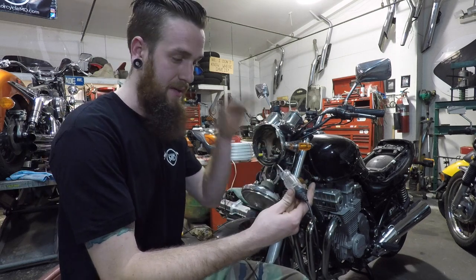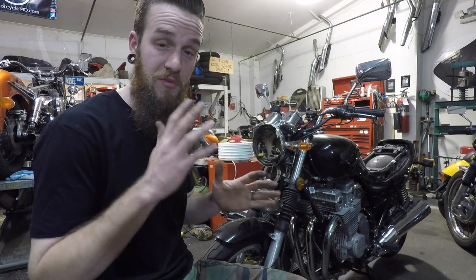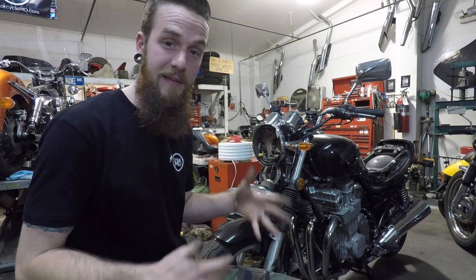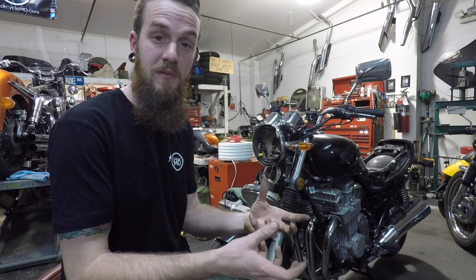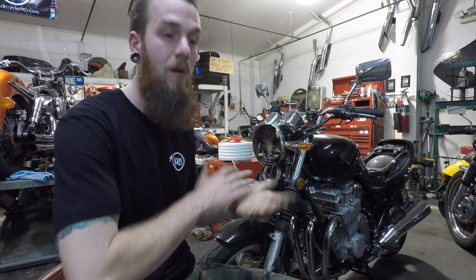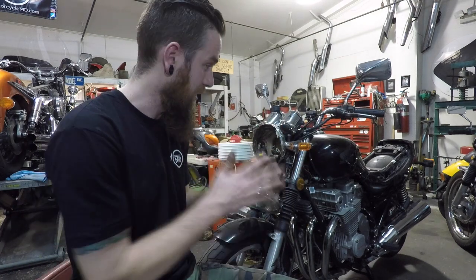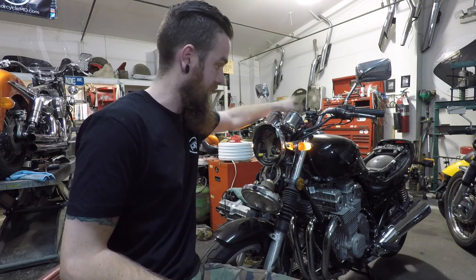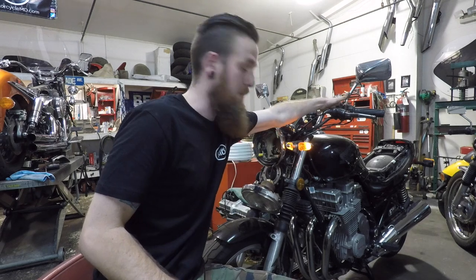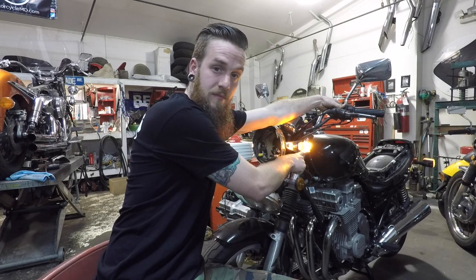These aftermarket turn signals are dual-filament bulbs — very important for those of you wanting to buy turn signals for your bike. Almost all US bikes have dual-filament front turn signals, unless you have an older bike from the '70s. They function as a running light — they stay on with key on. The rears do not, because they're single-filament, meaning they only operate for one cause. The front has a low beam and then a brighter turn signal.